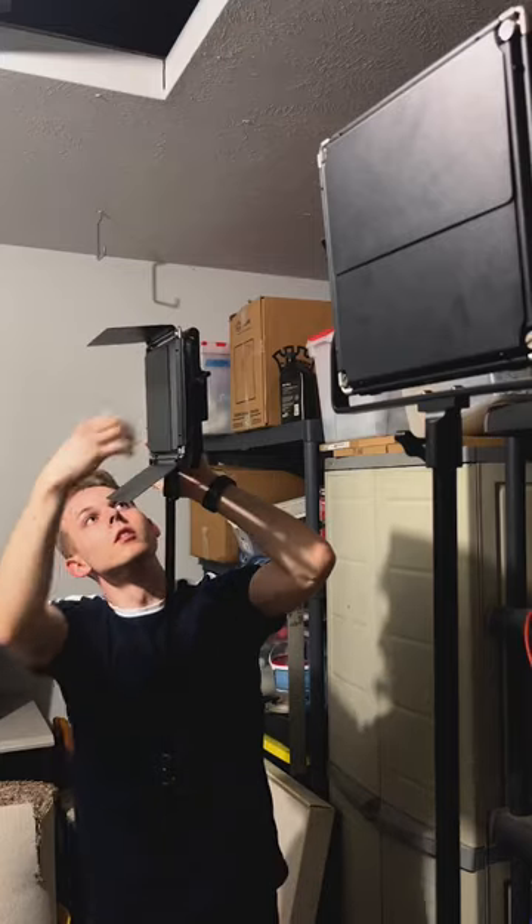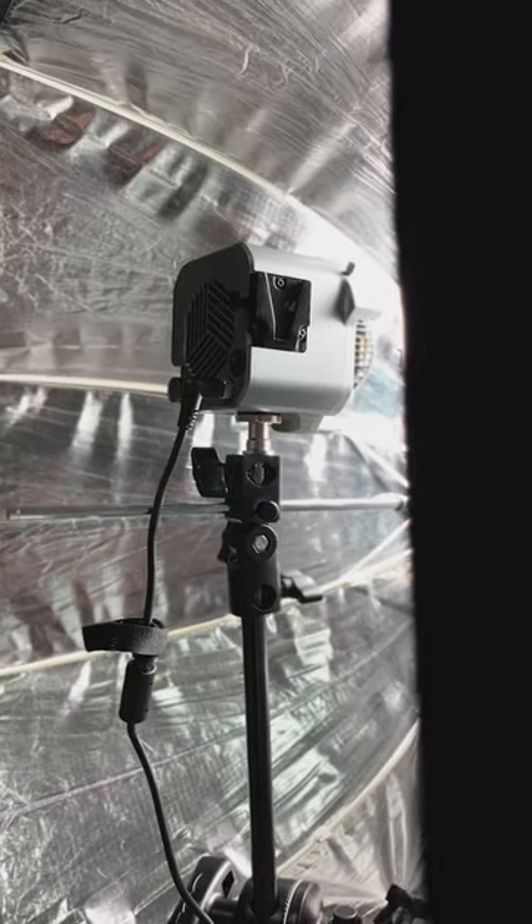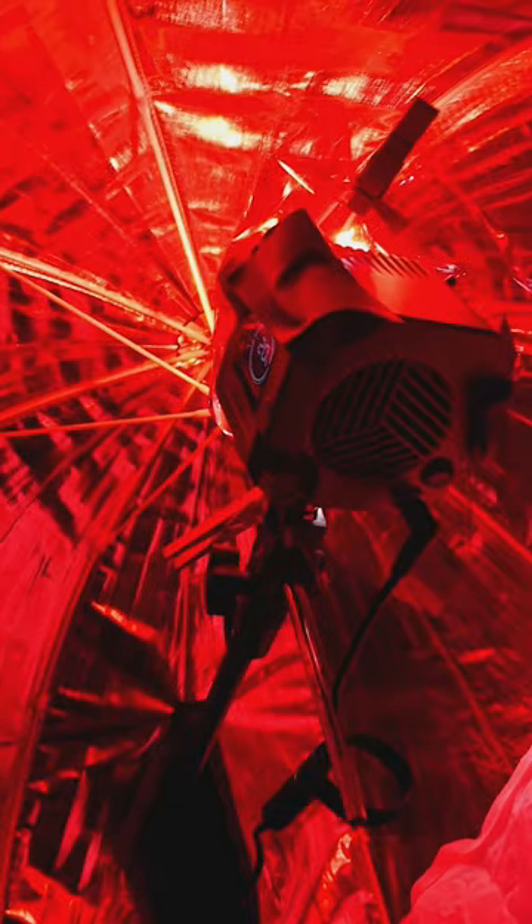One problem though — the lights are creating hot spots. So I replaced the LED panels for a light with diffusion. Let's just throw the gel in here and set the light to full blast. This was a mistake, as a light this powerful will get hot enough to burn through a thin plastic sheet. So now we know.